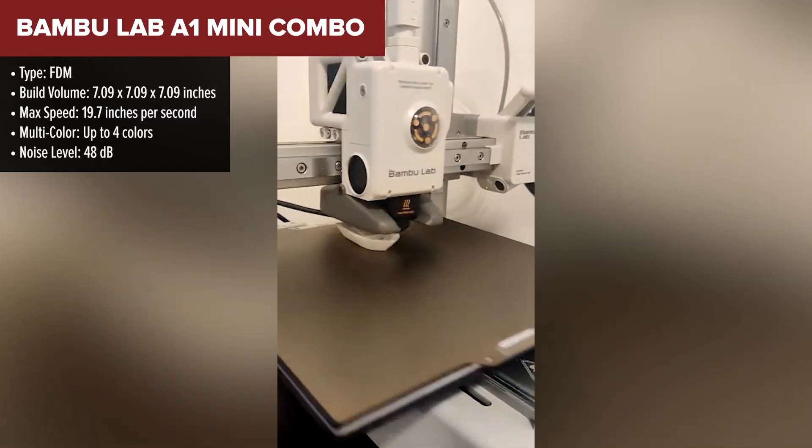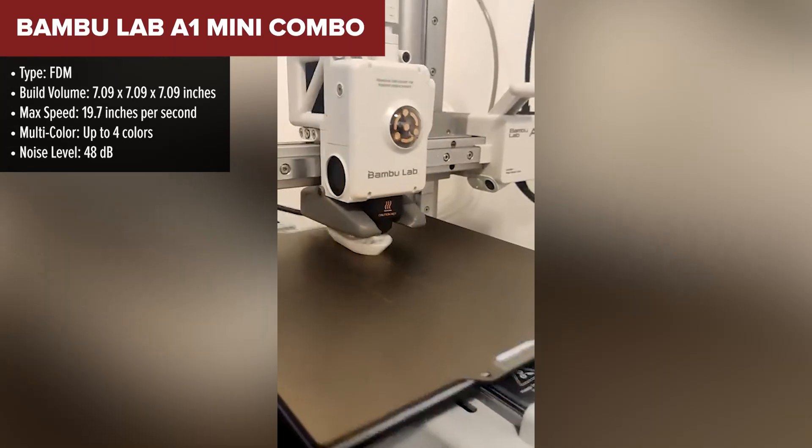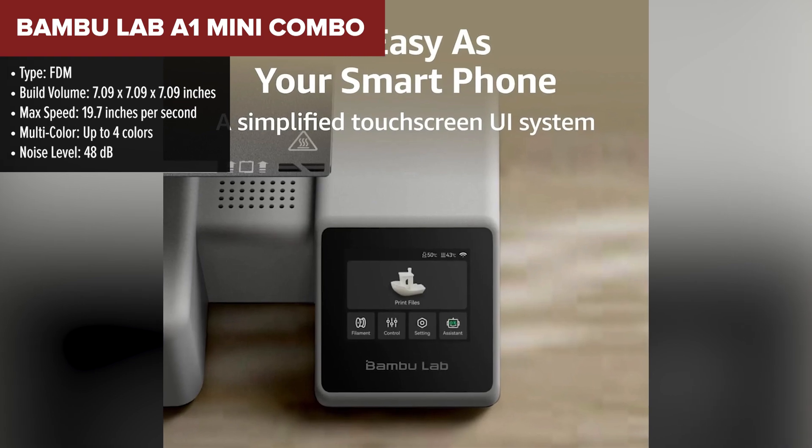Next up, we've got the Bambu Lab A1 Mini Combo. Don't let the mini fool you — this little machine packs a surprising punch for its size. It's compact, lightweight, and quiet, making it perfect for home setups or small workspaces.